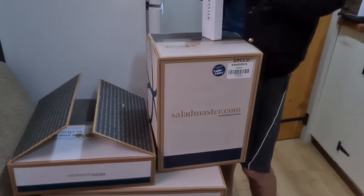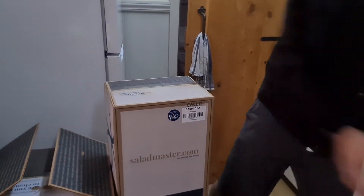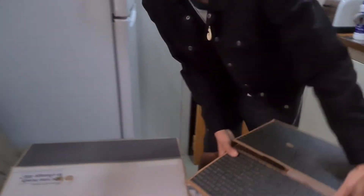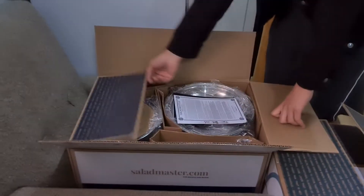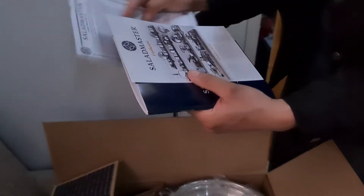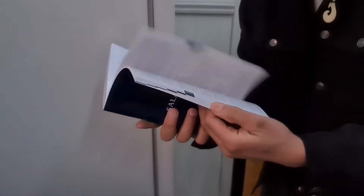Let's see the pieces. Ito yung gift ko. Ihiwalay muna natin — nandyan. Ito muna yung unahin natin. Wow! May mga warranty pa. Look, hindi siya fake. Ito yung book ng Saladmaster.